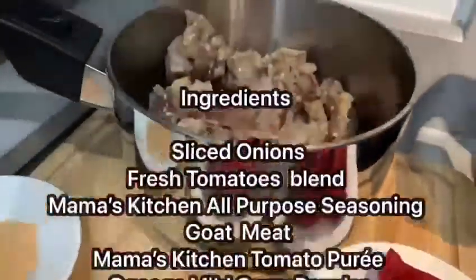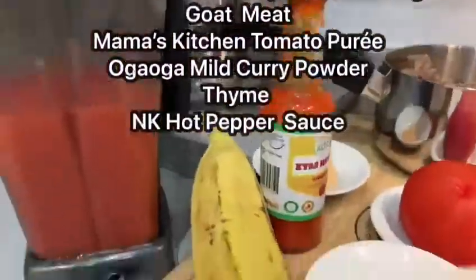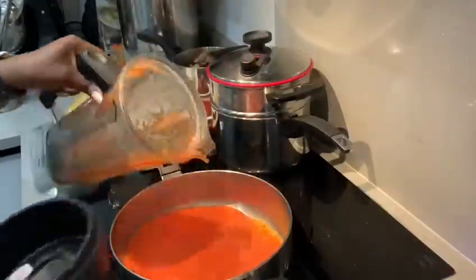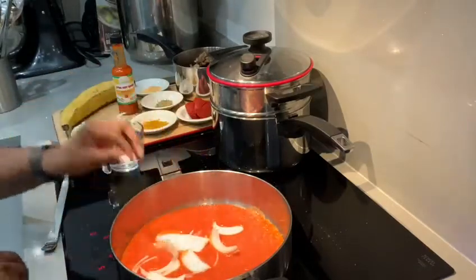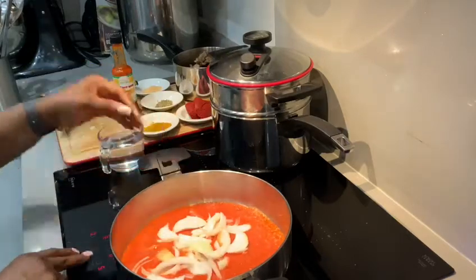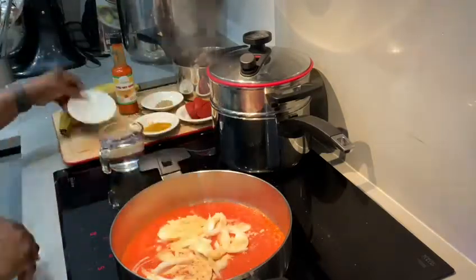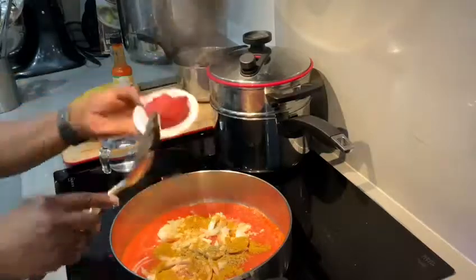How to make goat meat stew, oil-free, and steamed plantain. The ingredients are on the screen. I've preheated my electric skillet on medium heat and added blended tomatoes, sliced onion, and in goes the Ogre mild curry powder, Ogre all-purpose seasoning.